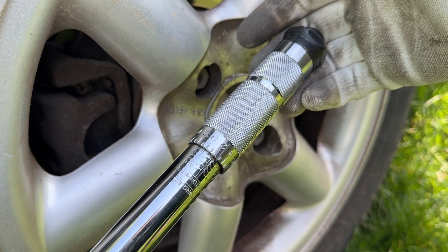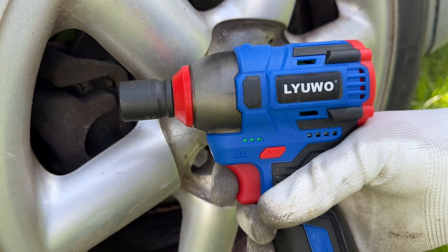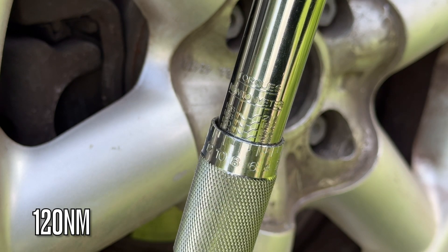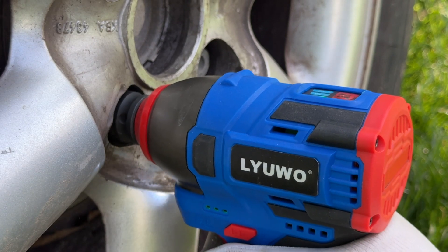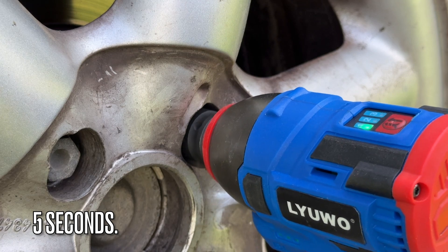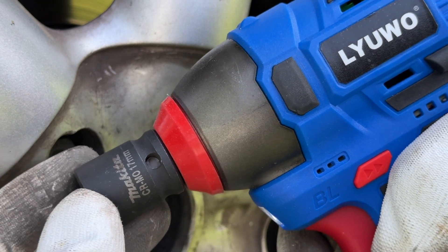First up let's go after a hundred newton meters — the hundred newton meters going up first. Next up let's try a hundred and twenty newton meters. It took a bit of time however it got there, and I reckon with a proper bushing it will do even better. You'll see why I'm telling you this a bit later on.